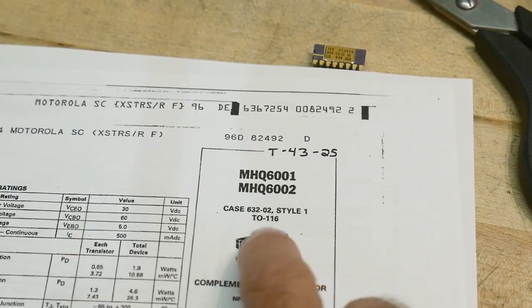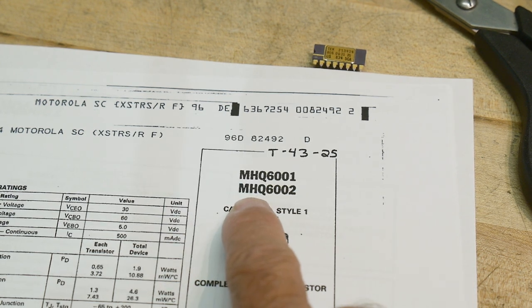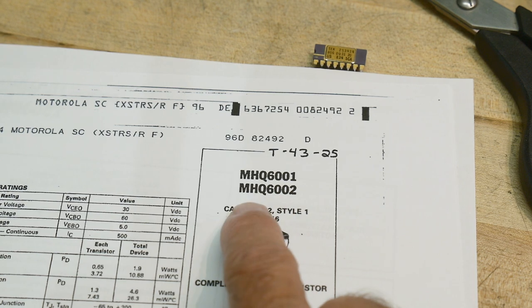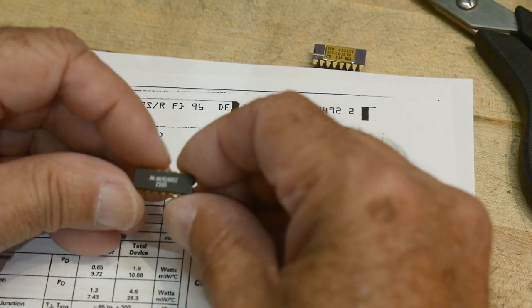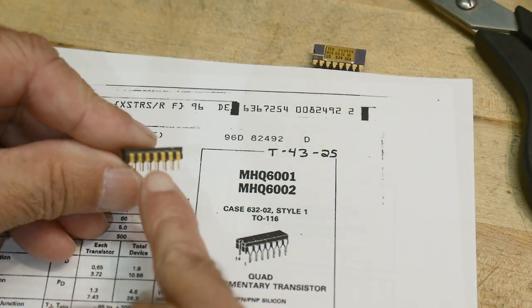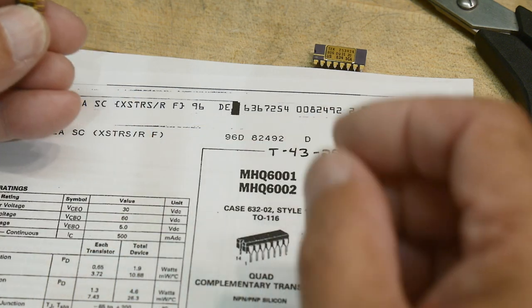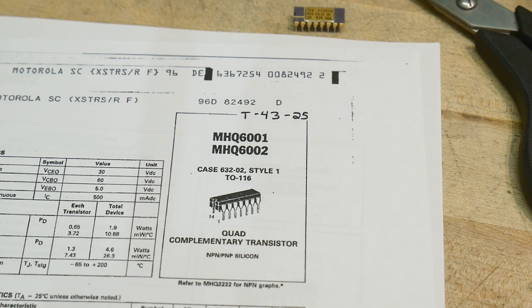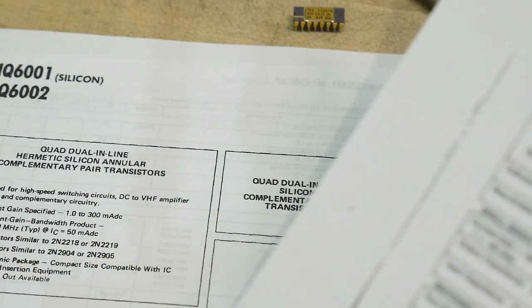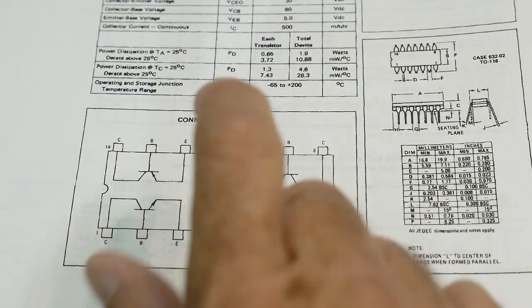Chip of the day — this one is going to be the MHQ 6002, or HMQ 6002. This is a Motorola part. It's obviously old because it has gold leads on it. I have several of these, so I want to see what they do. It turns out it's a quad complementary transistor. These are nice — having transistors all matched. The datasheet I first found doesn't have much, but I found another one that does have a pinout.